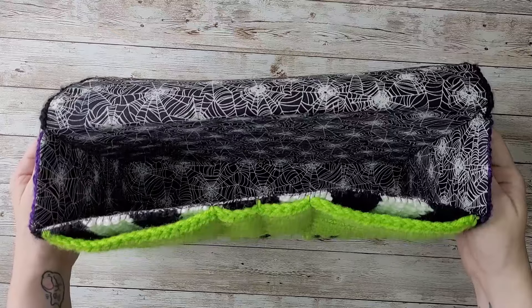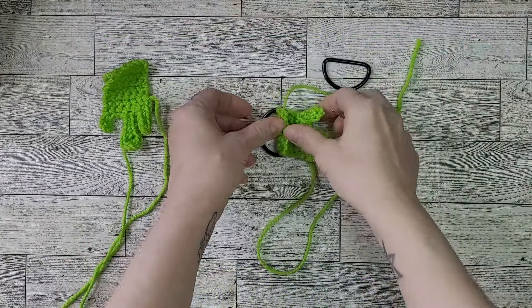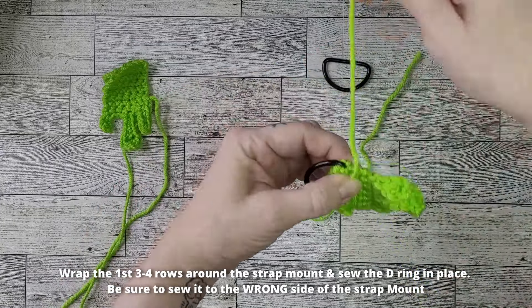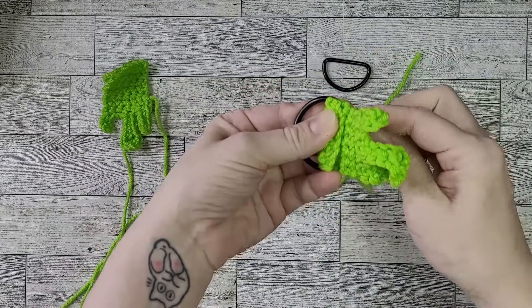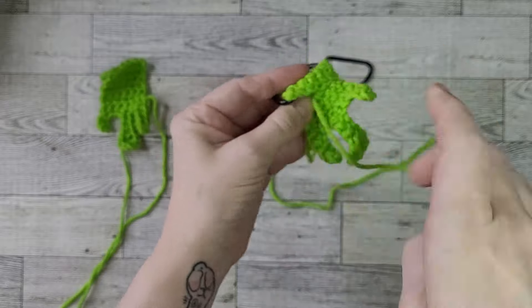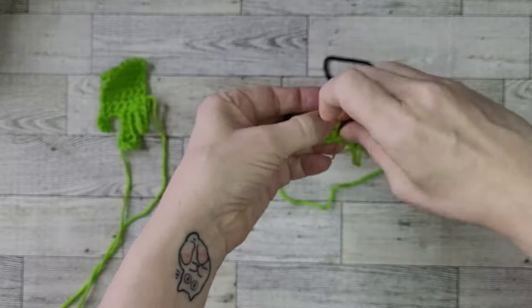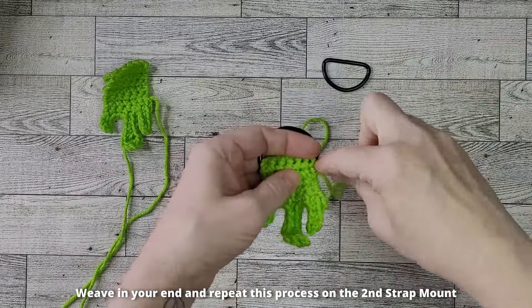Our lining is fully in place and it looks so good — we're almost done. It's time to move on to finishing the strap mounts. Wrap your strap mount around the flat bar of the D-ring. Thread the starting tail of your strap mount onto a yarn needle and sew the strap mount to the D-ring, keeping the seam on the wrong side. Weave in your end and repeat this process for your second strap mount.